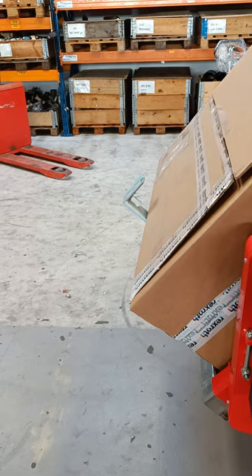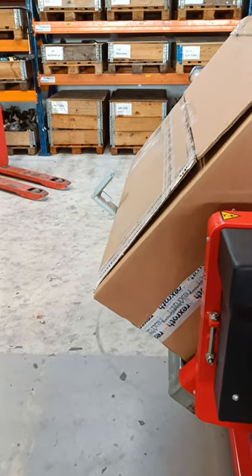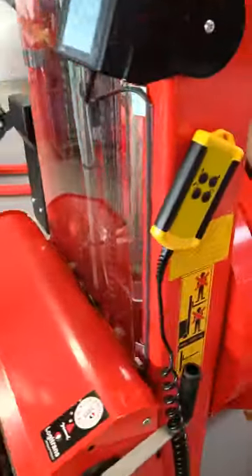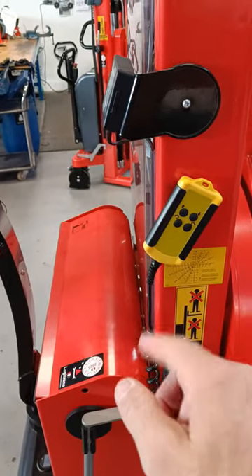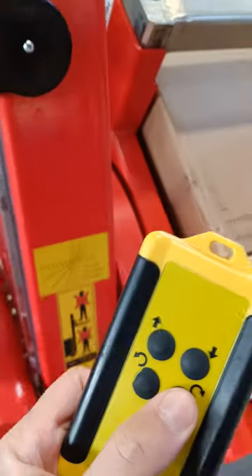If you want to adjust the height — because you're a tall or short person — that's really simple and easy with the handle or with the remote. Just note that rotation can only be made remotely.